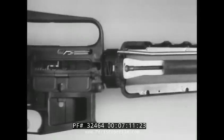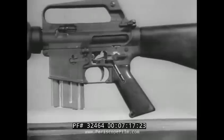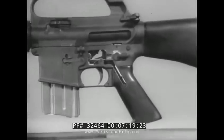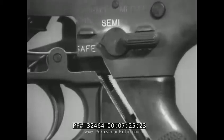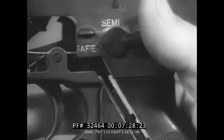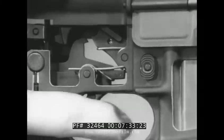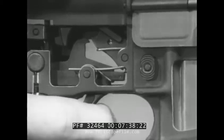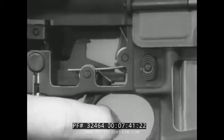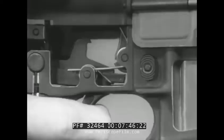The next step in the cycle is firing. We will discuss semi-automatic firing first. With the selector lever set into the semi position, looking at the right side of the weapon, the trigger is pulled — it rotates on the trigger pin, bringing the nose of the trigger down away from the hammer. This allows the hammer to rotate forward by the action of the hammer spring. The hammer strikes the firing pin, sending it forward into the primer of a cartridge, firing the round.